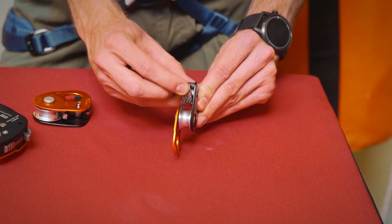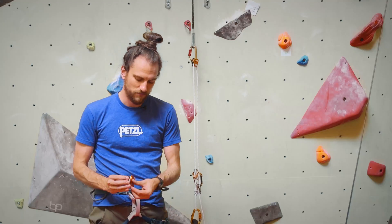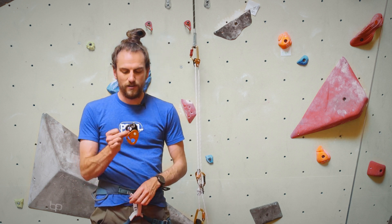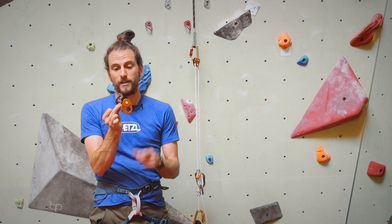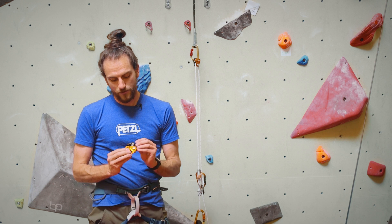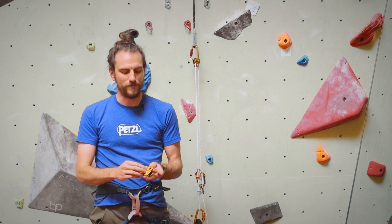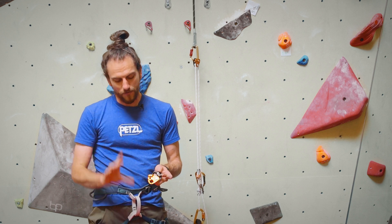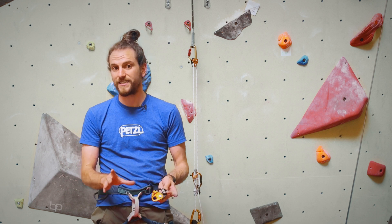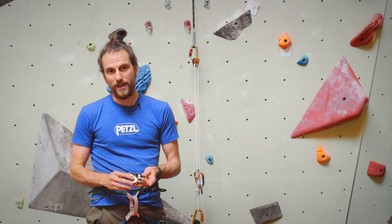One thing we did with this cam: we removed the lockout feature that's on the Micro Traction. On the Micro Traction, if you push a little button and get the cam up, you turn it into just a regular pulley — the cam isn't in the way, it won't engage, and the pulley can spin freely. On the Nano Traction, there's no lockout, so there's no way this cam will ever not engage. If you're doing life-safety activities, you might get spooked if the cam could accidentally lock open — it's very rare, but you do need to mind it on the Micro Traction. No worries about that on the Nano.